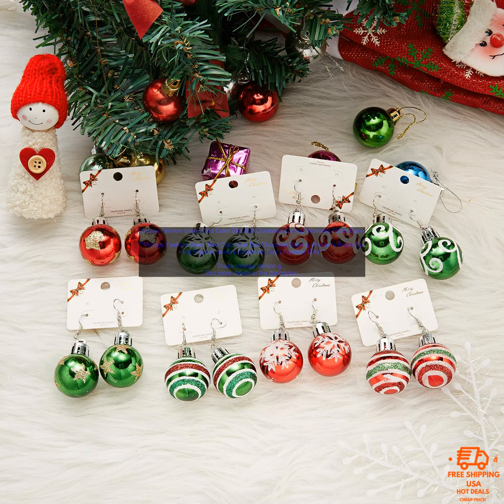Here are some of the features of these earrings: star ball design, green and red color scheme, lightweight and comfortable to wear, and comes with a stylish gift box.